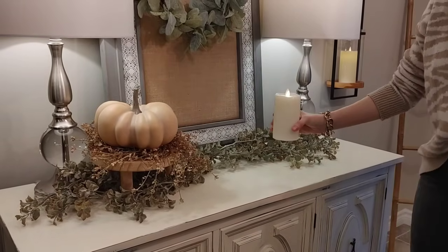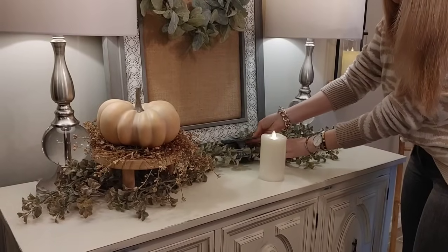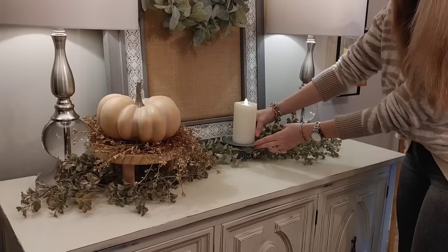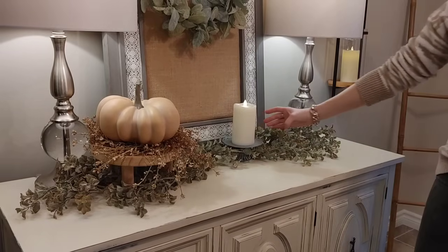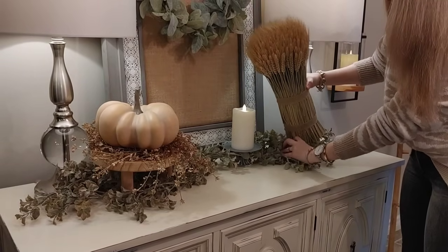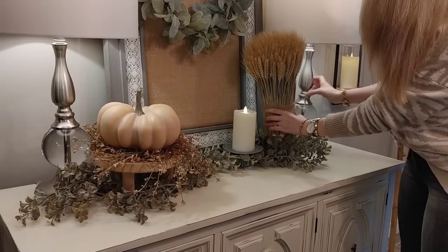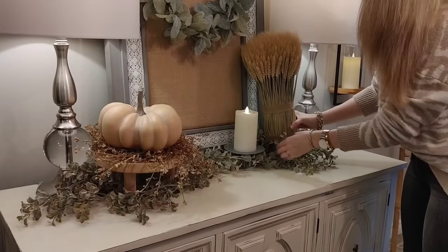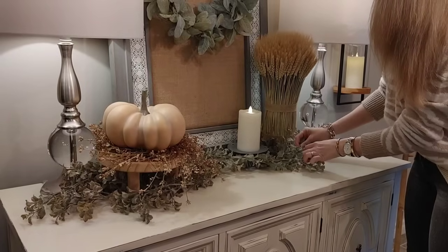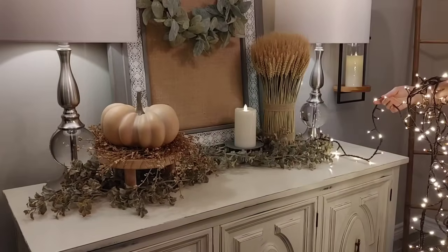This is one of my flameless flickering candles, and I love these especially when placing them near a lot of decor — you don't have to worry about a fire hazard. I set it on a little stand from Michaels, which they carry year-round and it's fairly inexpensive. I'm also adding this wheat piece that I found at Winners last week. I was hoping for two to flank the display, but they only had one. However, since I added height on the other side with the stand and pumpkin, I think it balances the space really nicely.